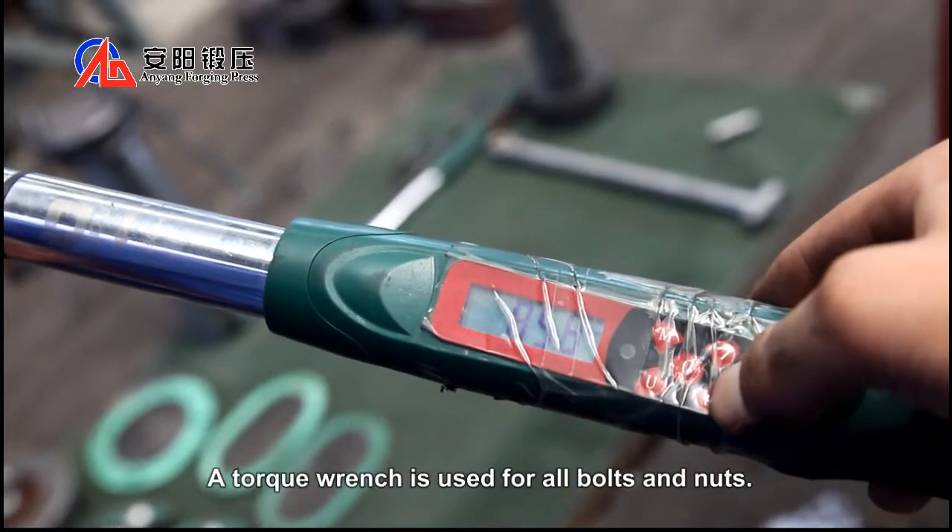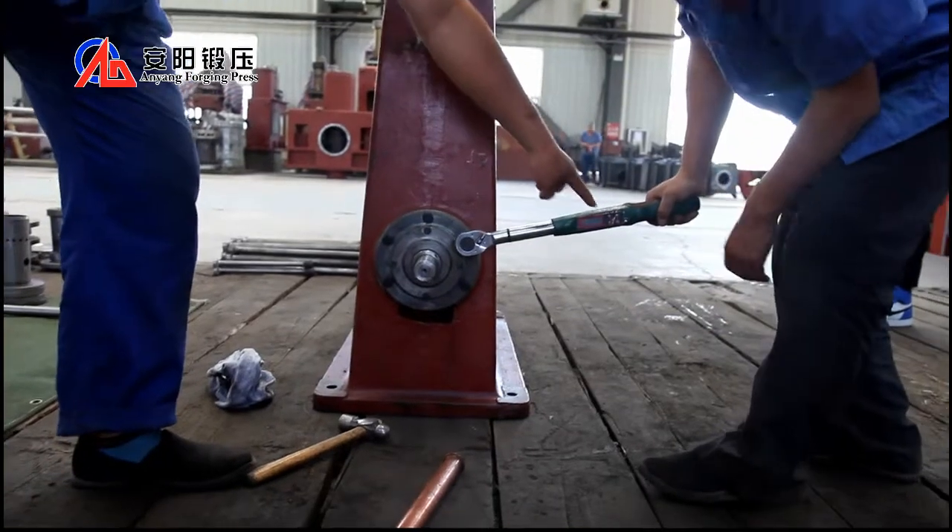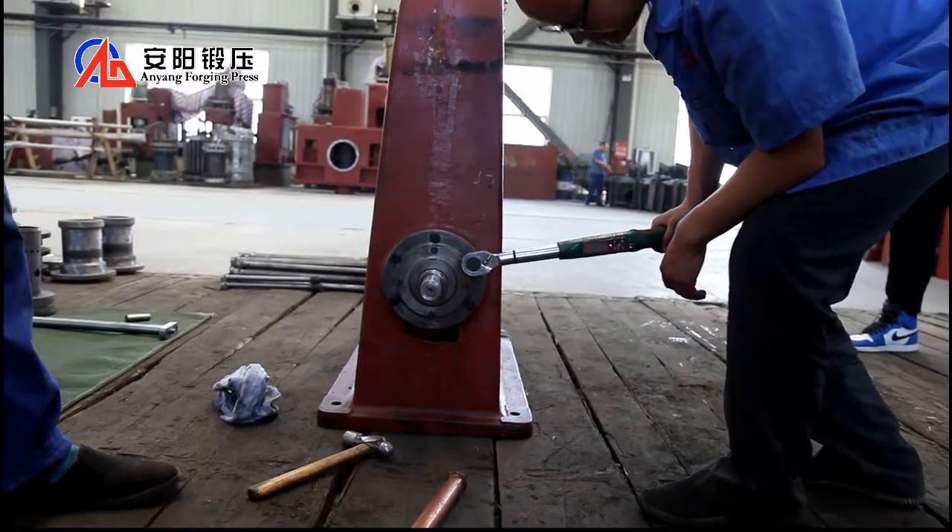The torque wrench is used for the bolts and nuts.